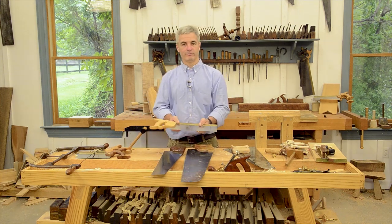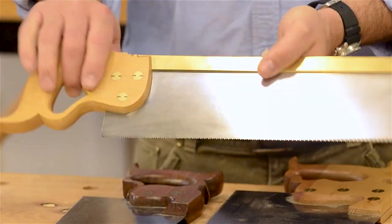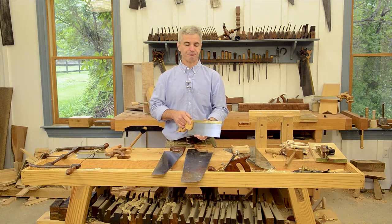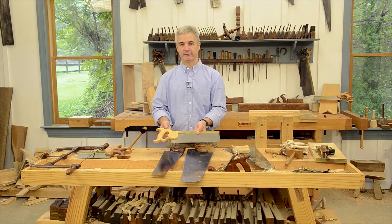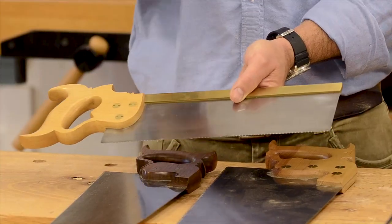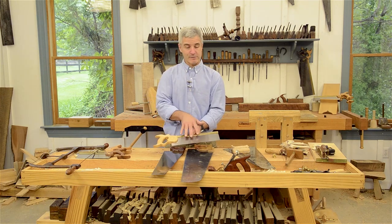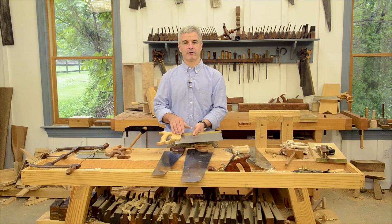And then we have one version of a backsaw. What distinguishes a backsaw from a regular handsaw is the back on this one. This back helps build up the thickness of the saw and makes the plate a little bit stiffer — the blade won't wander as much and you get a truer cut. There are many types of backsaws: a tenon saw is about 10 to 12 inches with rip teeth for ripping the cheeks of a tenon; a sash saw has more of a hybrid tooth; and carcass saws look similar but have a crosscut configuration.